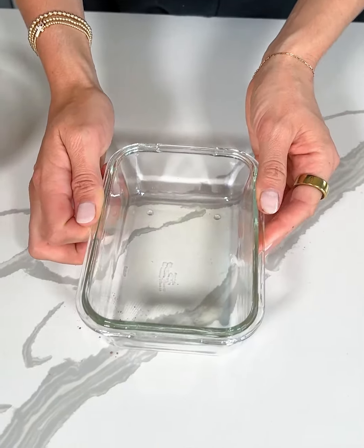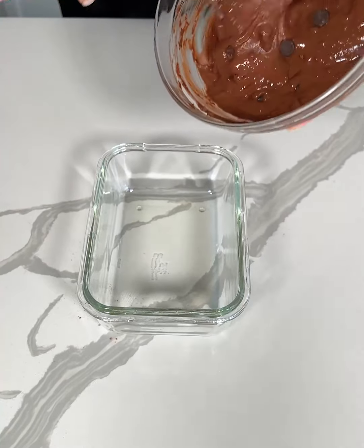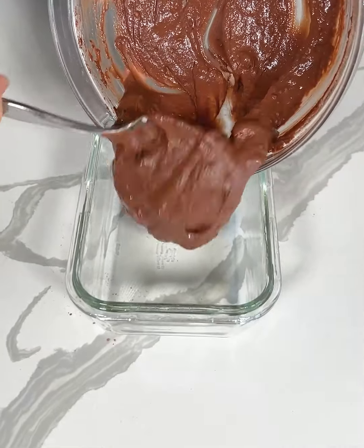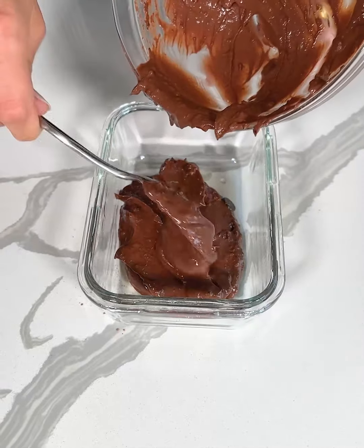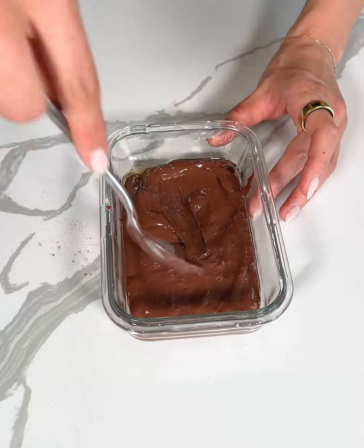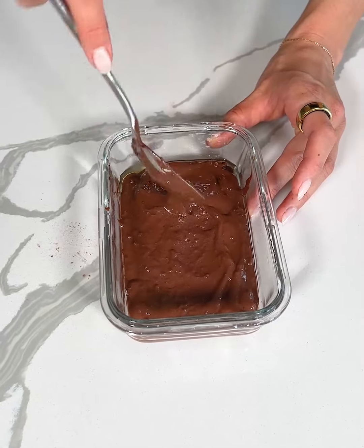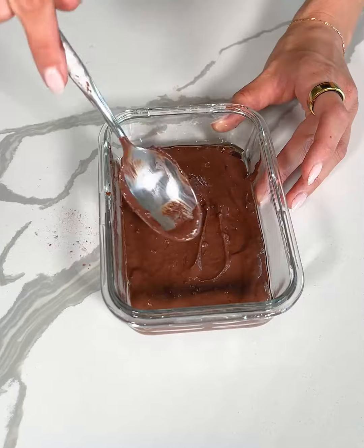I'm going to grab a microwave safe dish — I sprayed it with a little bit of oil so nothing sticks — and I'm just going to transfer my batter right into my little dish here. Now I'm just going to smooth out the top. I learned my lesson last time when I was making a microwave brownie to use a larger dish than you think you need so it doesn't spill over the top.